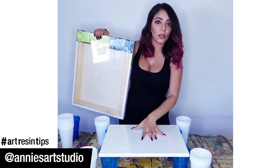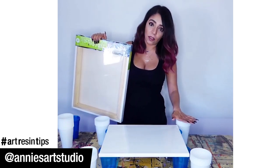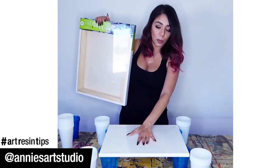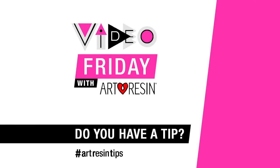Set your piece that you're going to resin over a few cups, whatever you feel comfortable with. And then on four corners of it, put cups that are higher than it, an inch higher. And then you're going to need a canvas that's bigger than the piece that you're resining. Very carefully, you put your top piece on it.